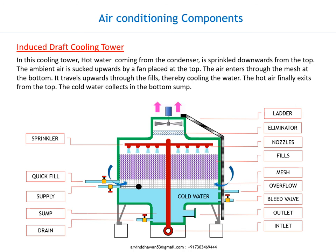The hot air finally exits from the top. The cold water collects in the bottom sump.